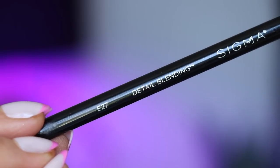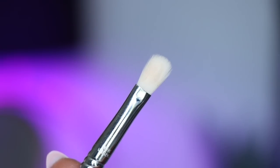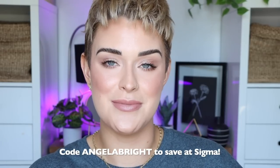If you have really small eyes you might like the E27 a little bit better — it's literally just a smaller version of the E25. If you have small eyes, hooded eyes, or just not a lot of lid space, the E27 might be a better bet. My code angela bright will save you some money on Sigma's website for brushes or other makeup products, but my code will not work on my palette.